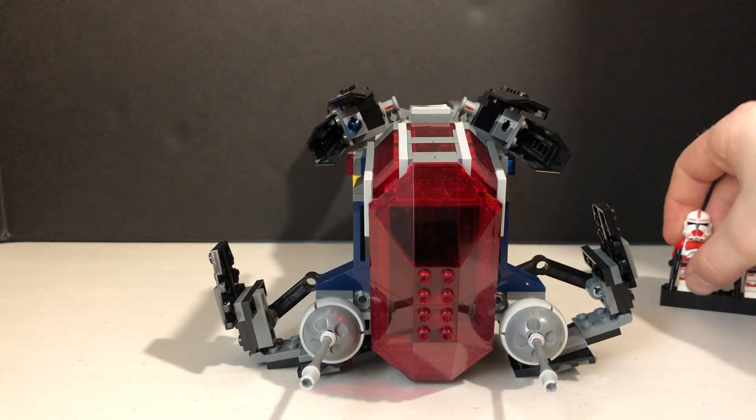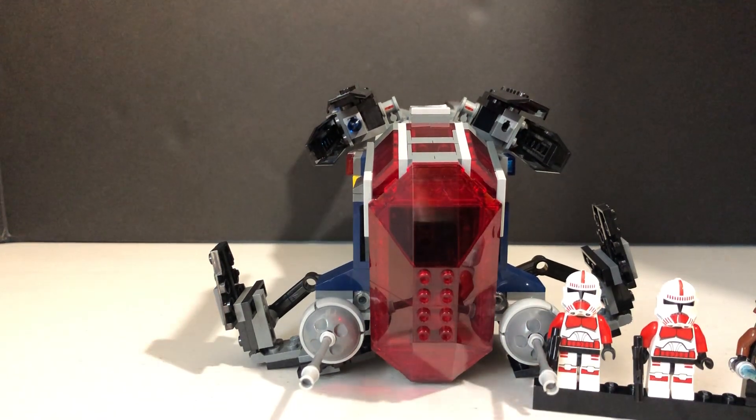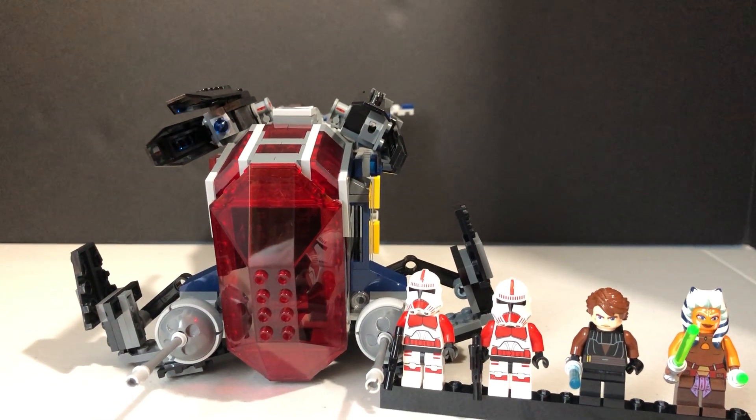If I had to rate this set out of 10, I would give it a solid 9. I think the only thing that could have made it better is maybe including Commander Fox or Captain Rex, or maybe a pilot. But then again, four minifigures for $50 and this really awesome set was definitely worth it, so I'm happy with it either way. Anyways, hope you guys enjoyed this awesome review of the LEGO Star Wars Coruscant Police Gunship, and I will see you guys on the next one.